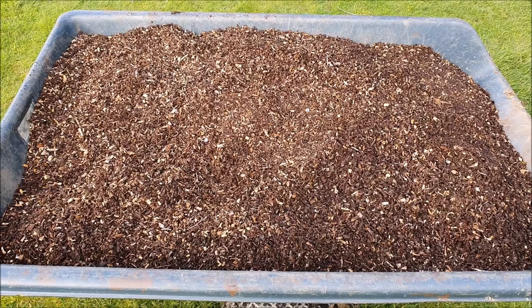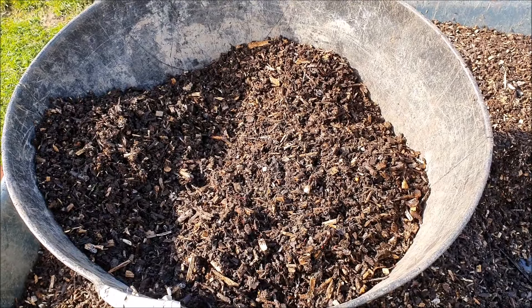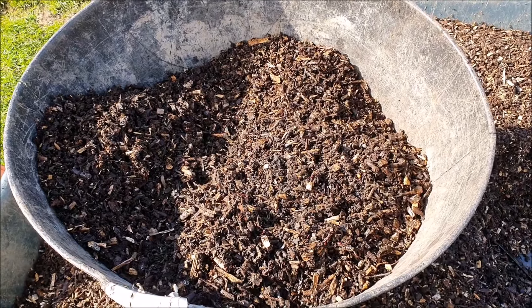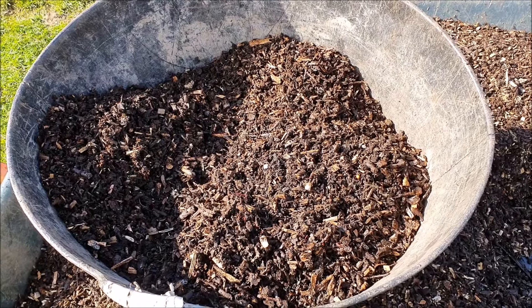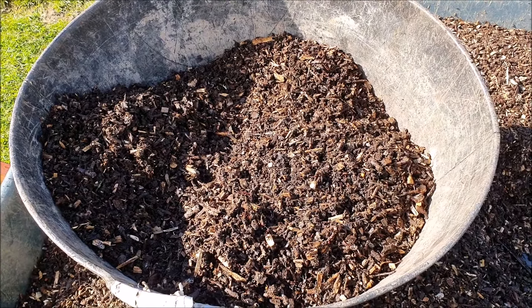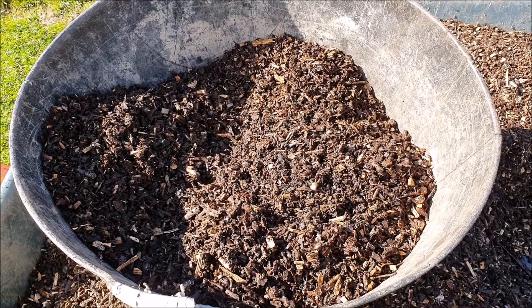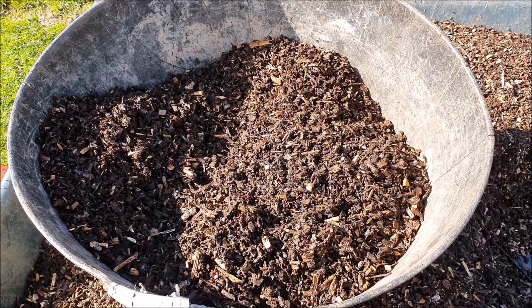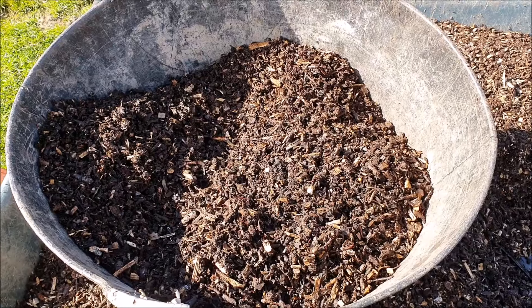So what have I spent the last 30-40 minutes doing? I'll show you — preparing this. And what is this? Well, I'll show you. The cost of this was zero, it didn't cost anything, and the carbon footprint of it was absolutely zero as well. This is wood chip that was made from branches and brash cut down in this garden. Kept it for a couple of years, and this is what it's broken down into.